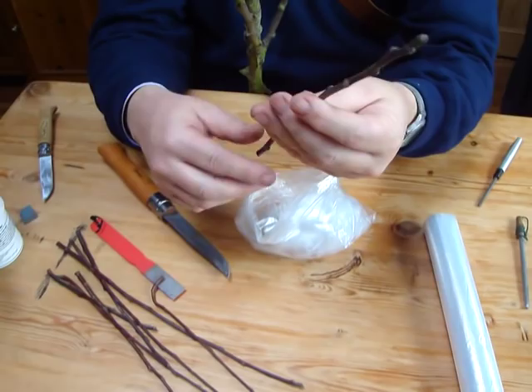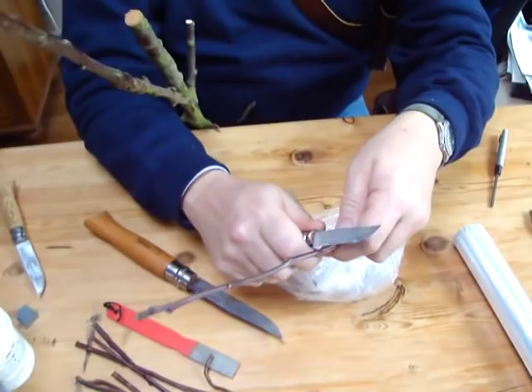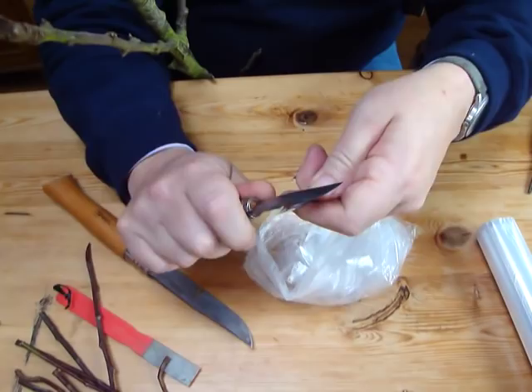So what are you going to do? Now if I'm doing a saddle graft, say I was going to do a saddle graft on here. We've been through this before — you make a cut like that maybe.